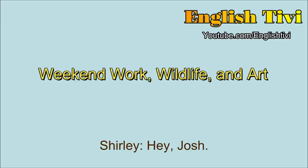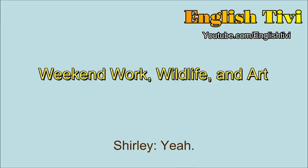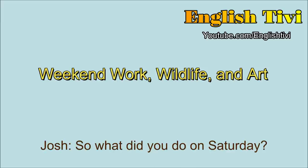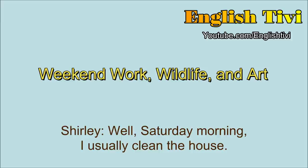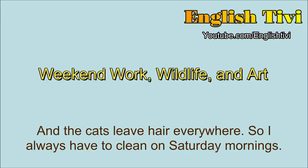Hey Shirley. Hey Josh. So, how was your weekend? Quite busy this weekend. Really? Those are hard. So what did you do on Saturday? Well, Saturday morning, I usually clean the house. Yeah. It's kind of boring, but I have to clean the bathroom, and then the kitchen, and then the lounge room, because I have lots of cats. And the cats leave hair everywhere. So I always have to clean on Saturday mornings. Yes. Cats are messy.